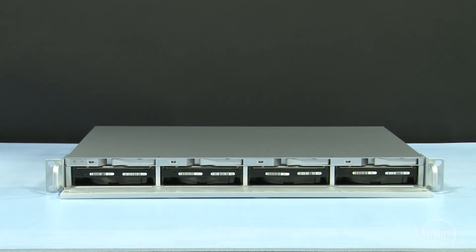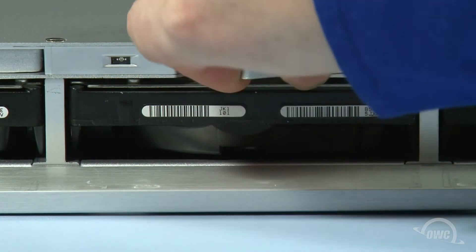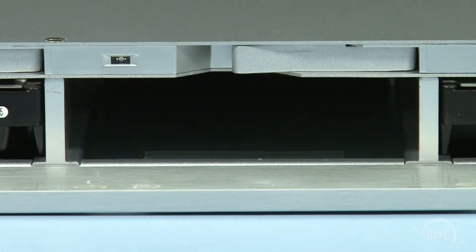Replacing a drive is also quite simple. After unmounting and powering off the Rack Pro, gently but firmly pull the eject lever above the drive you wish to remove until it pops out slightly. Then pull the drive the rest of the way out. You may now install the new drive.